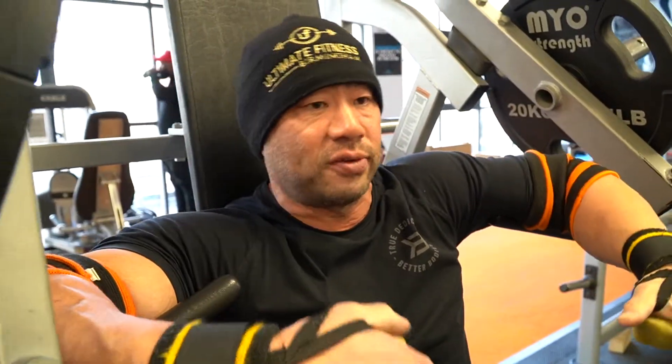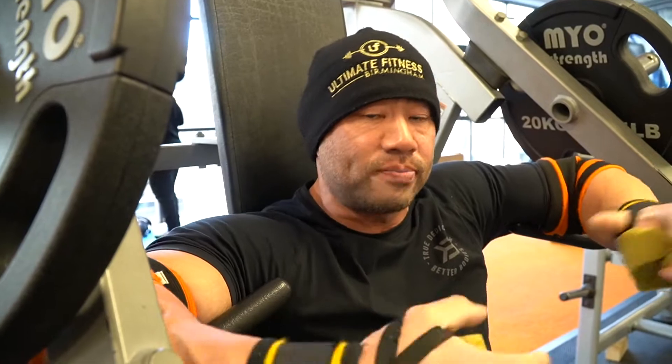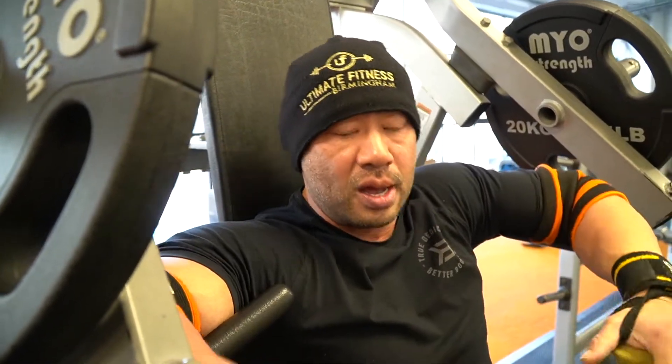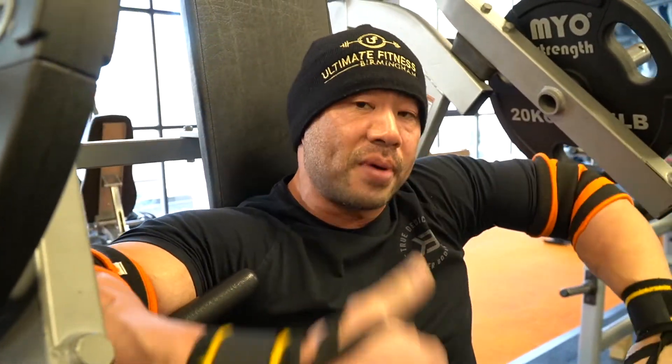Sometimes when you're really slowing the movement down and drop the weight, you really emphasize the feeling in the chest. When you load up loads and loads of weight, you use a lot of momentum and a lot of external muscles to shift the weight from A to B, and you sort of forget why you're training. You're training to stimulate the muscles to get bigger, not just to move the weight from A to B — so bear that in mind.